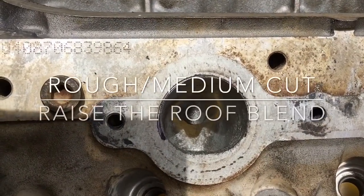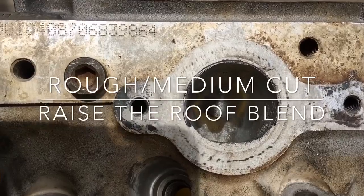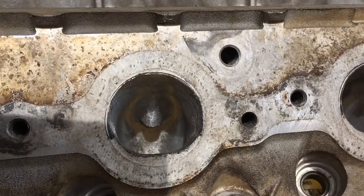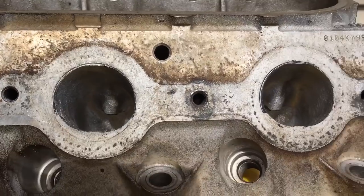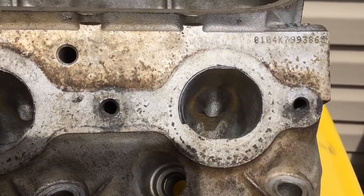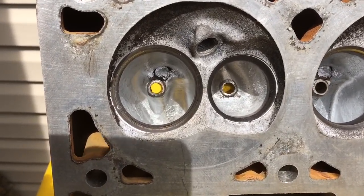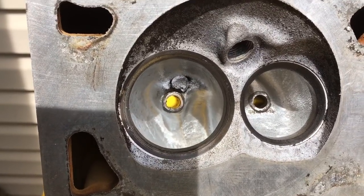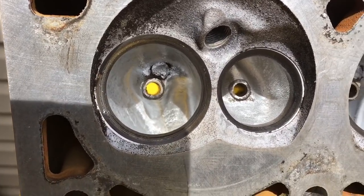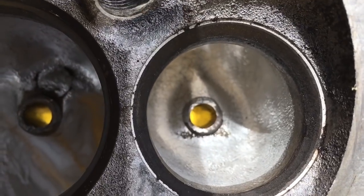Here's a little bit of an outdoor shot of some of the work on these exhaust ports — raising the roof, going over the valve guide shaping and all that. That's still in a single cut finish, I believe. You can see on that exhaust side how much I've reduced that guide or the boss.